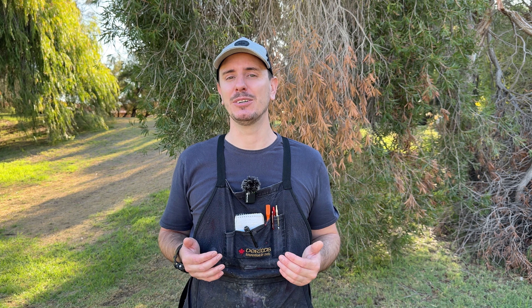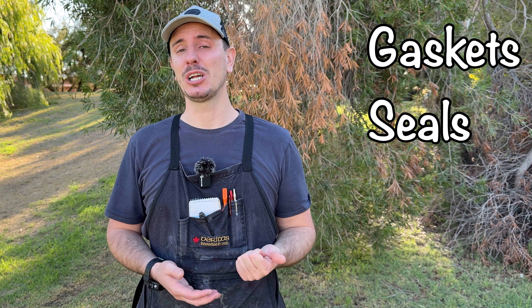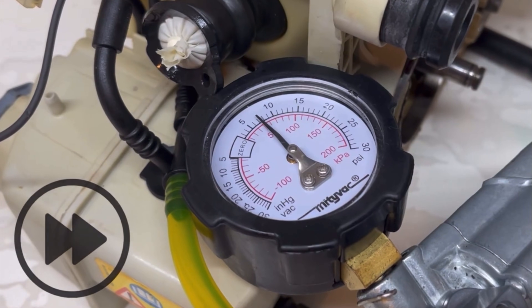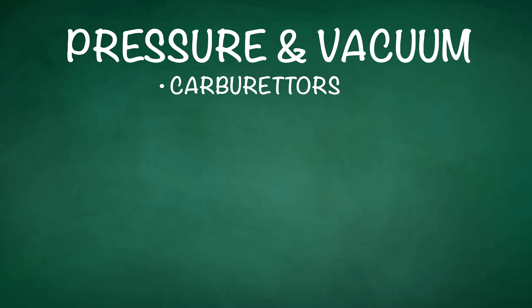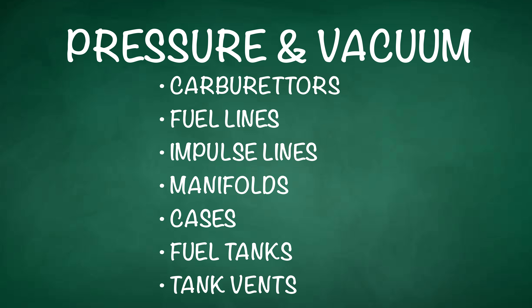A two-stroke engine is unique in that the crankcase must be sealed for the engine to run correctly. Over time, gaskets, seals, hoses, and O-rings can all become brittle and harden, allowing additional air in. The most accurate method for finding these leaks is using a pressure and vacuum tester. It's not just used on crankcases but also to test carburetors, fuel lines, impulse lines, warped manifolds, cracked or damaged cases or cylinders, fuel tanks, and tank vents — and before you know it you'll be finding many more uses for it too.